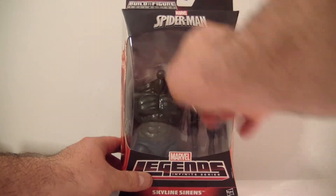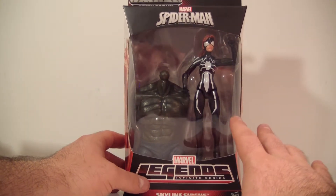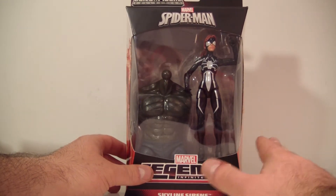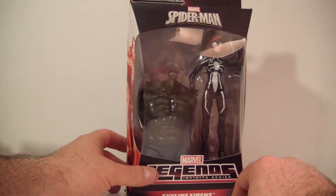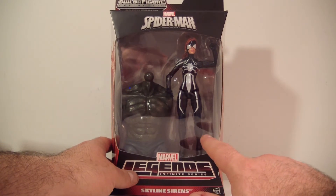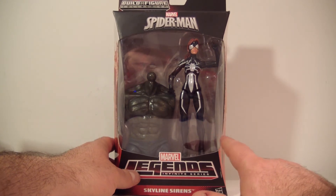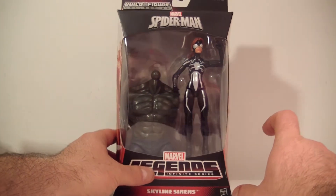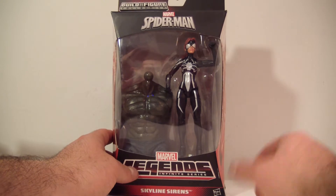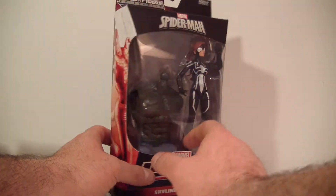She does come in this nice window display packaging — it opens up from each side, which is a lot easier. I'm glad they switched to this type of packaging; it makes less of a mess, and if you want to repackage your figures and sell them, you can do that as well. I've also noticed that people are stealing these figures from stores — I've seen people replacing older figures with the newer ones, which makes no sense. If you're going to steal a figure, just steal the figure. Why would you replace it with an older Toy Biz? I don't know, it's funny though.